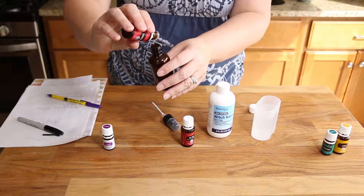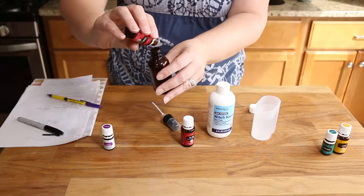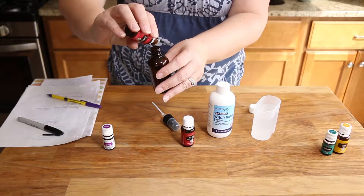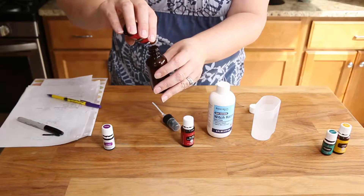Now we're gonna use frankincense. Lavender is good for cleaning the boo-boos. Frankincense is great for soothing and healing. We're gonna do ten of frankincense. One, two, three, four, five, six, seven, eight, nine, ten.